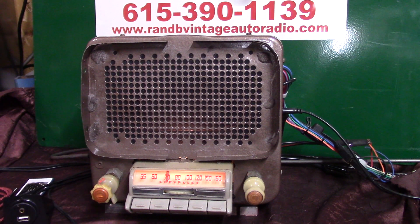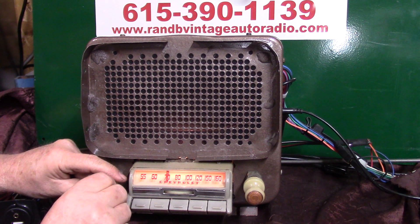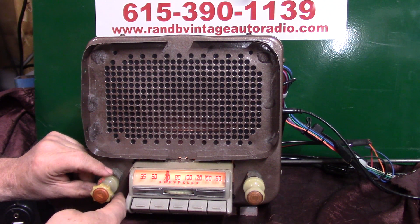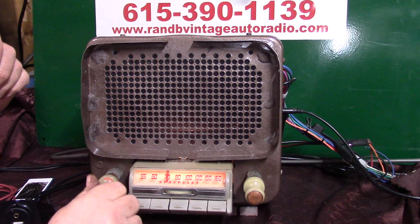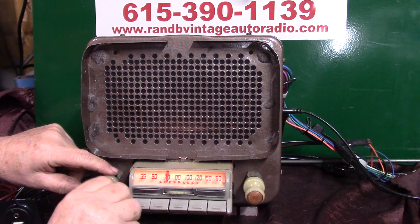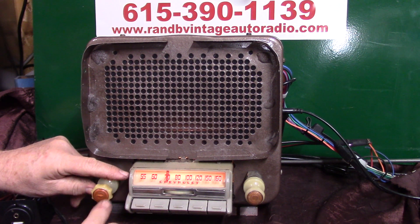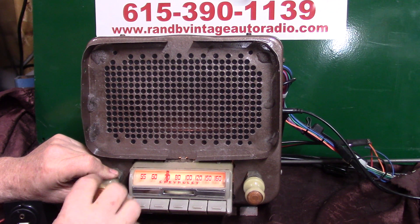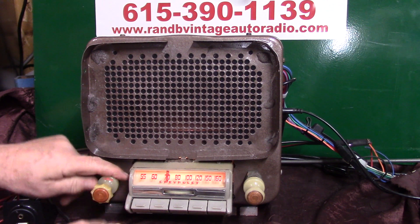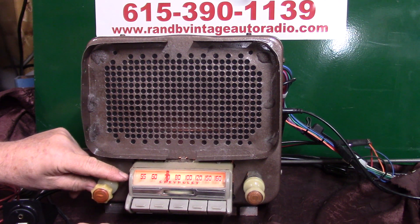Now I'm going to show you how the toner switch works. Right now you're all the way counterclockwise. To set your toner, flip the switch all the way clockwise — now you're in toner mode: treble, bass. Get it set where you want it, flip it back, hold it down, and back up so you regain your volume. Let's do it again: all the way clockwise on toner — maximum treble, bass — get your toner where you want it, flip it all the way back and she'll hold the volume.